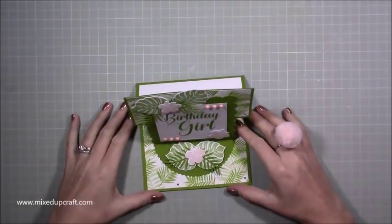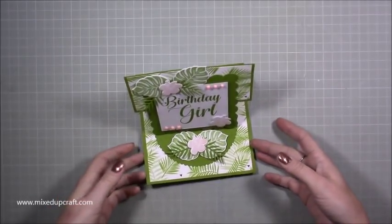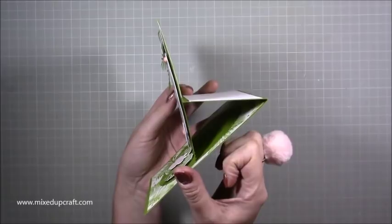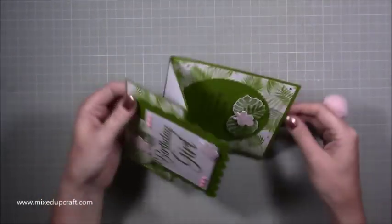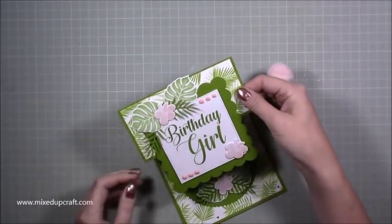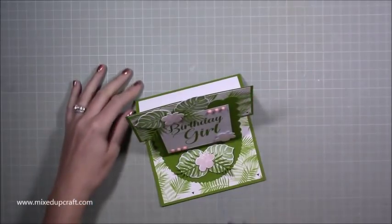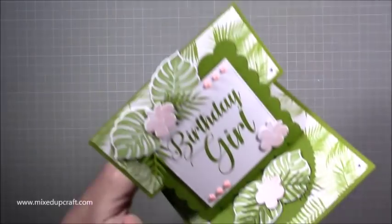Hi everybody, it's Sam at Mixed Up Craft — thank you for watching my tutorial today. I'm going to be showing you how to make this reverse easel card, or reverse fold easel card. If I bring it to the side to keep it in its shape, you can see it looks like that.